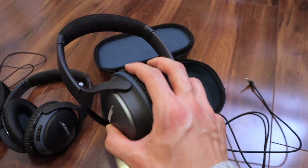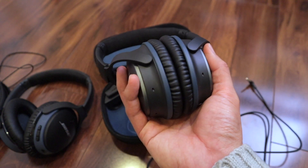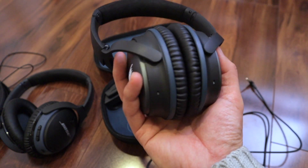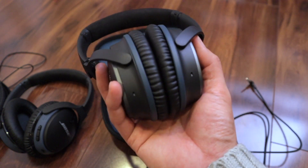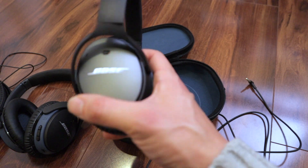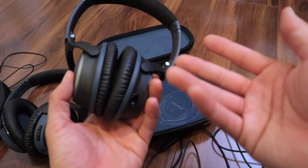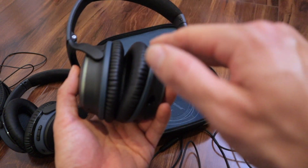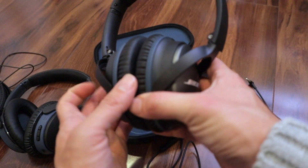I love the QC25s and I just can't fly anymore without noise-canceling headphones — it makes such a difference. For those of you who use noise-canceling headphones, you know what I'm talking about. If you've never used a noise-canceling headphone, get the Bose QC25 or the QC35 if you want wireless. The experience on an airplane is night and day — so much better.